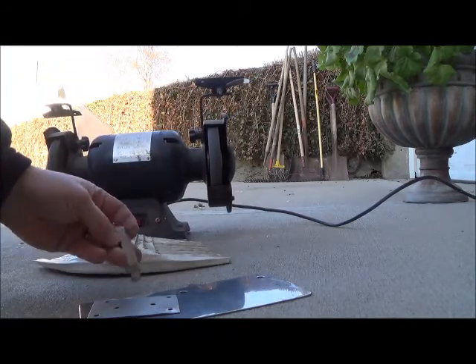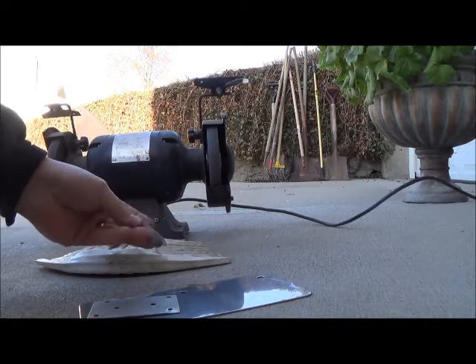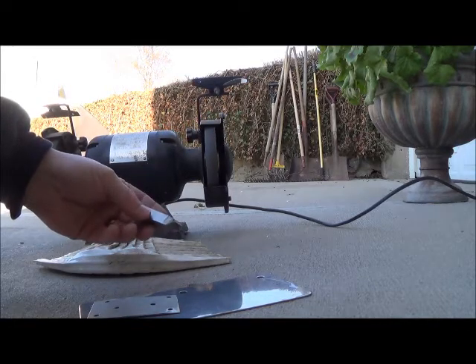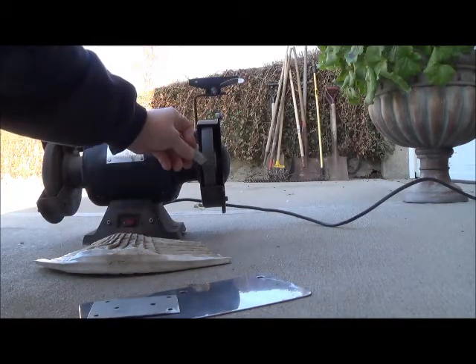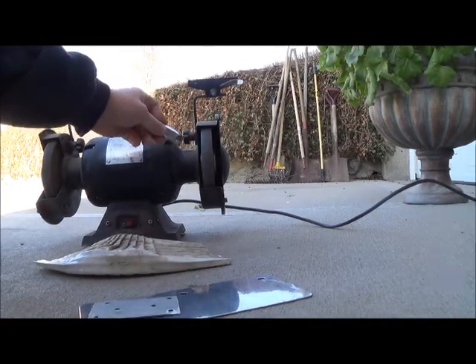And this actually says stainless steel on it — a little piece of maybe machine metal or something like that. Maybe you can see the sparks there. I'm going to zoom in here. You can see the sparks right there.